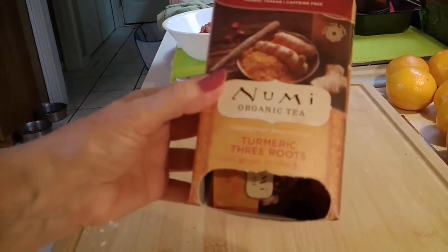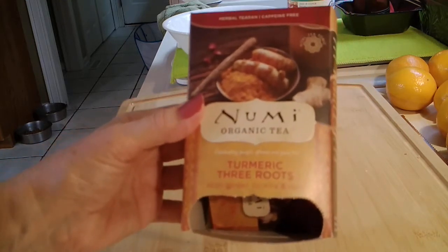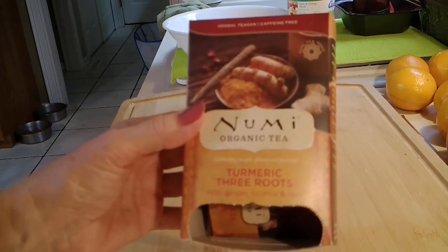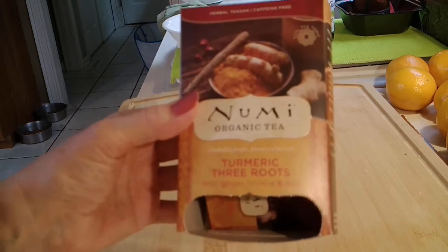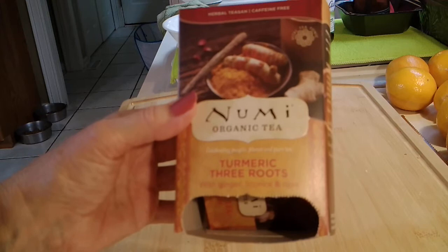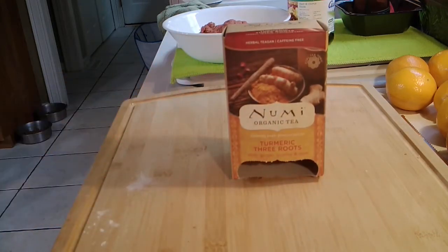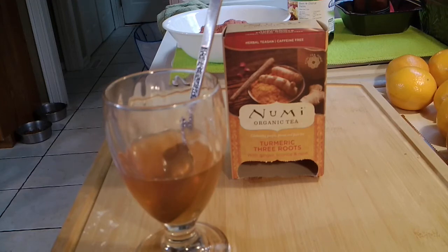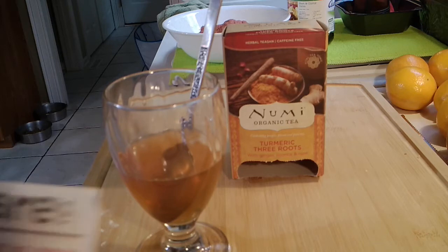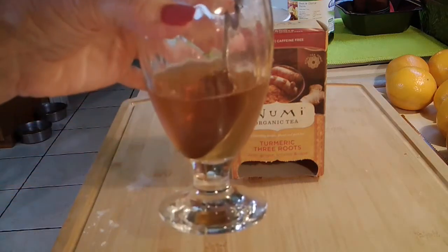I wanted to share this with you too — I made some iced tea. I have a video about how I make my herbal iced tea. This is an organic tea called New Me. I got it at one of our local stores. It's turmeric three roots — it has ginger, licorice, and rose. I also added pomegranate blueberry acai, about a tablespoon of loose fennel, and some hibiscus red tea, and let that steep overnight. Oh my gosh, is it tasty — very, very refreshing. So I'm having a little tea and getting back to mixing my seitan.